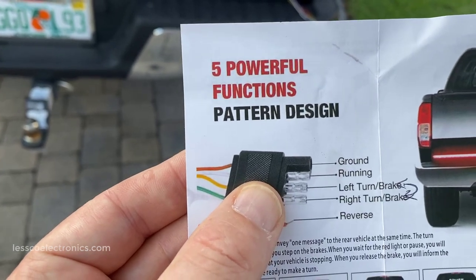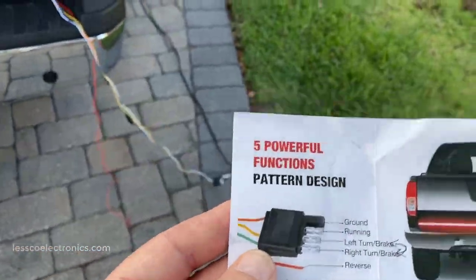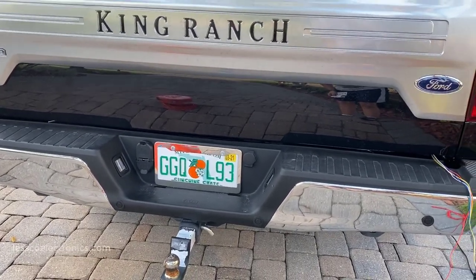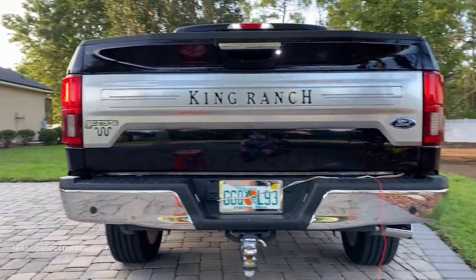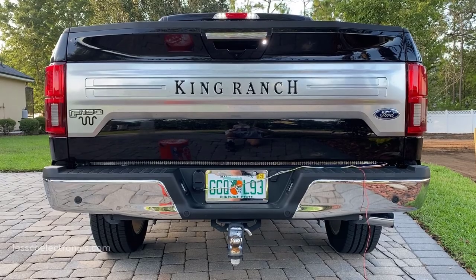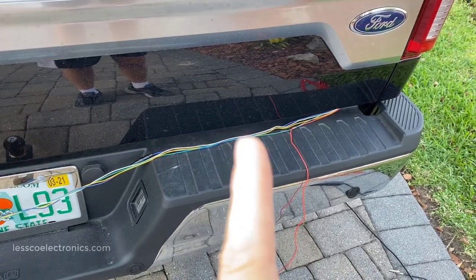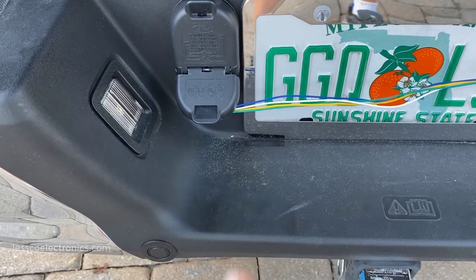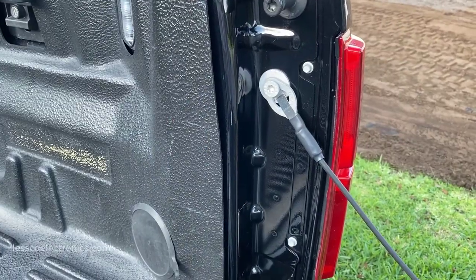One small detail: over here where it says green is your right turn and yellow is your left — that's not right. Yellow is actually right, and green is actually left, because when I powered it with my power probe, putting on the left blinker made the right side blink. So that's the first part of this review — the left and right are wired backwards on the label. That's why I'm hardwiring it and not using this plug.